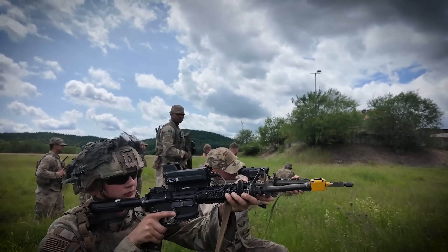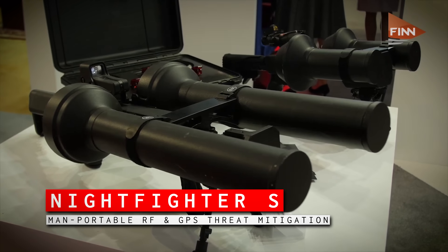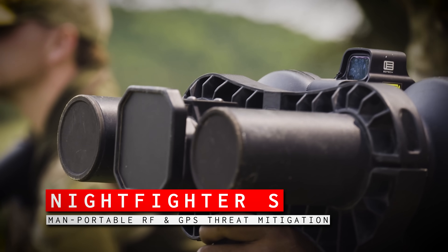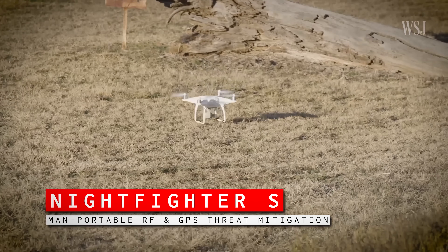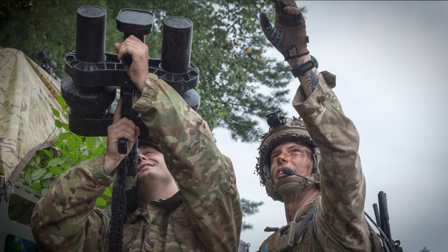Once you detect a drone, the cheapest, safest, and often most effective way to disable it is to jam it. Photos and videos from the exercise show dismounted soldiers using rifle-style jamming devices, suggesting the use of commercially available directional jammers. One system shown being used is the Night Fighter S, built by SteelRock Technologies — a man-portable tool weighing about 37 pounds that works by disrupting control signals in both the 2.4 and 5.8 GHz bands as well as the navigation system, forcing drones to return home — potentially betraying their operator's location — or simply crash. It has a range of up to 2 kilometers, but currently runs for only a little over an hour on battery, which is an obvious limitation.